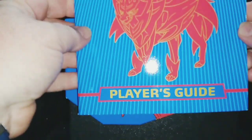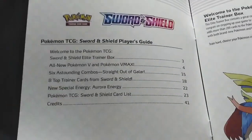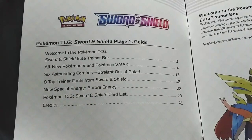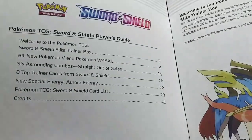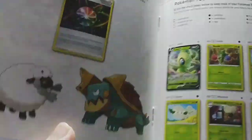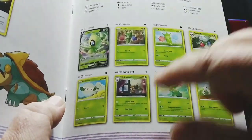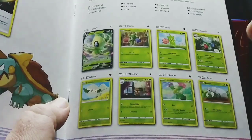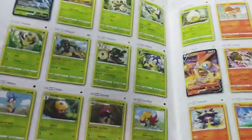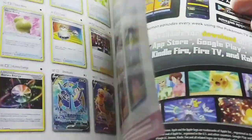Next, inside an Elite Trainer Box you have a book — the Player's Guide. In the Elite Trainer's Guide it's got everything: a welcome to the TCG, Sword and Shield trainer box explanation, all new Pokémon, it explains combos and all that stuff. But the most important thing is the checklist, so you can tell exactly which Pokémon you're missing. It's got all your secret rares and extra stuff — the book itself is beautiful, the artwork is just phenomenal.